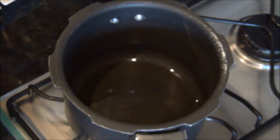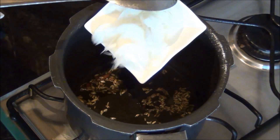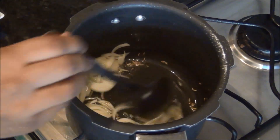First I am going to add 2 tablespoons of oil in a pan, and when it is hot I am going to fry the whole spices in it, and then add the 1 medium sized onion which I have finely chopped and fry it for a minute.